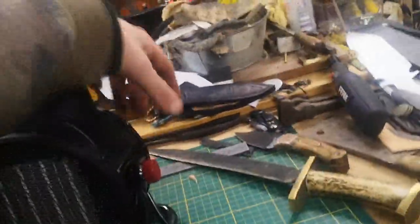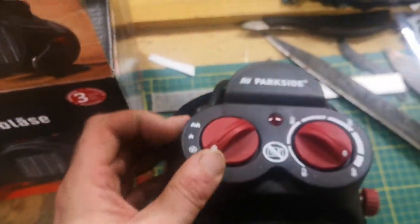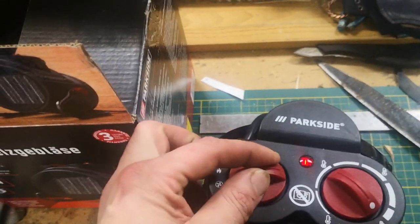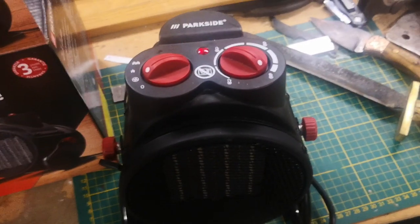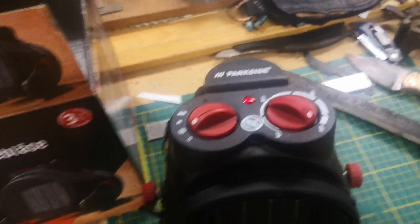If they'd put an extra outlet on the back so you're not hogging up a socket — they did that on their workshop light with the Bluetooth, which was cool. Anyway, we have the switch and the thermostat. The first switch mode is fan-only, and that fan is very weak — in the summertime it would do nothing, so I would never use that.